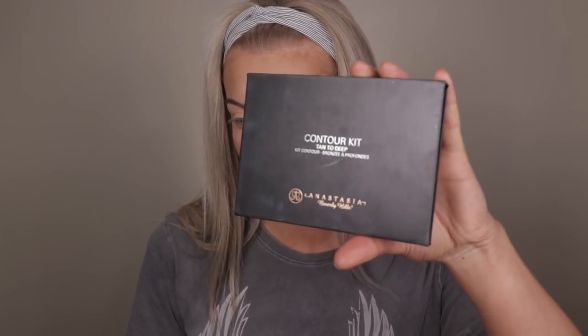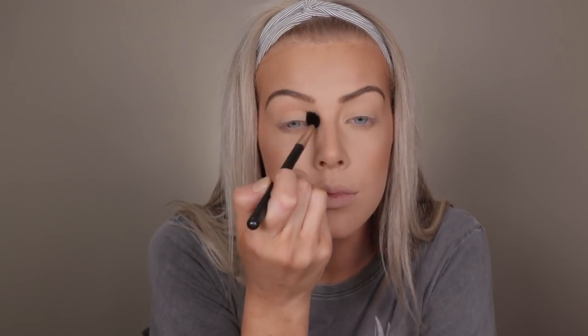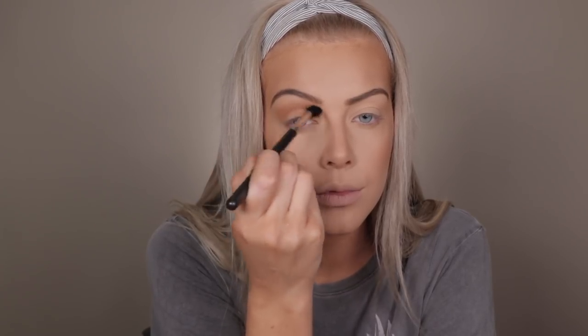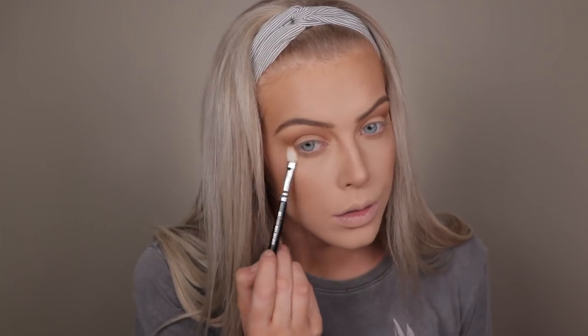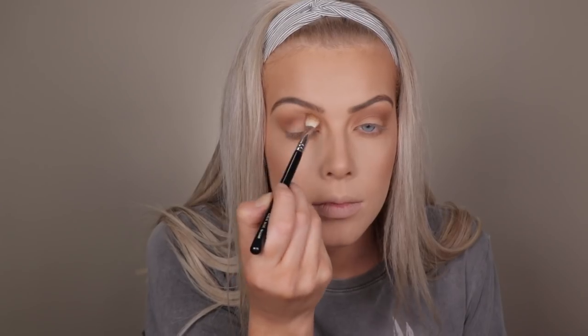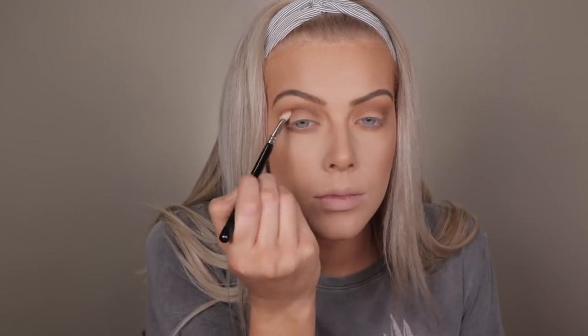Then moving on to eyes I'm going to use the Anastasia Contour Kit. I'm using a MAC 224 brush with this colour first and applying it into the crease of my eye — this acts as a transition shade and helps blend out the darker colours. Just keep blending and adding colour bit by bit until you're happy with how it looks, and don't forget to do the other eye. Then taking a slightly smaller fluffy brush, I'm taking lighter colours for underneath my eyes and blending softly. Don't bring it down too far because it'll make your eyes look too smokey. Then I'm taking the darkest colour from the contour kit and applying it directly into the crease, building it up bit by bit.